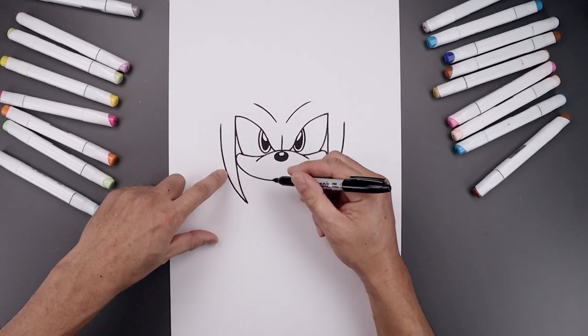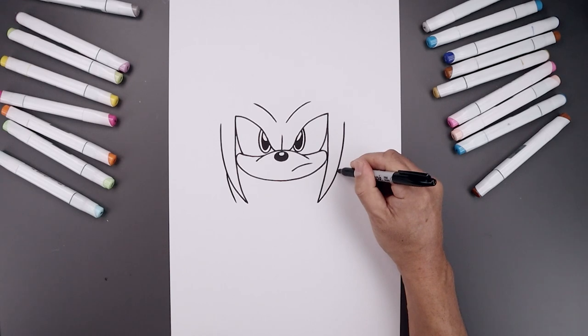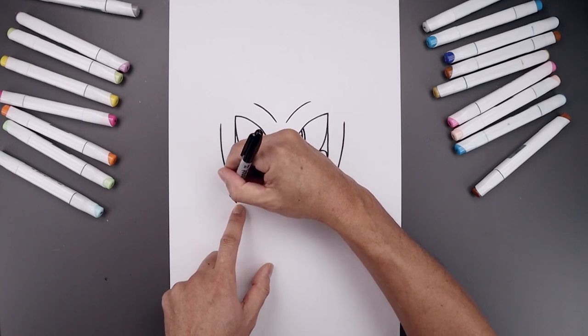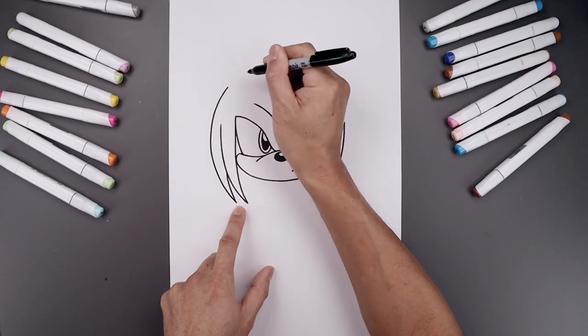Let's tuck another spike along the side of the head. We'll start down here, bend this down and in. And then from here it's going to curve around the side of the head — going out, go up, and then bend that back in.